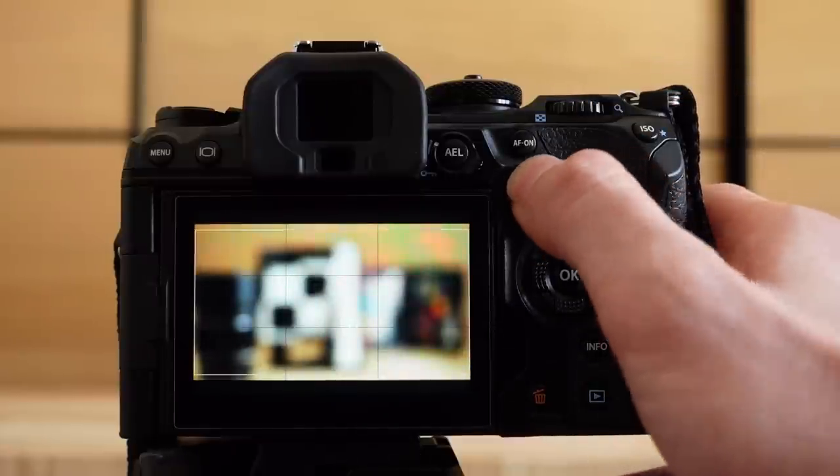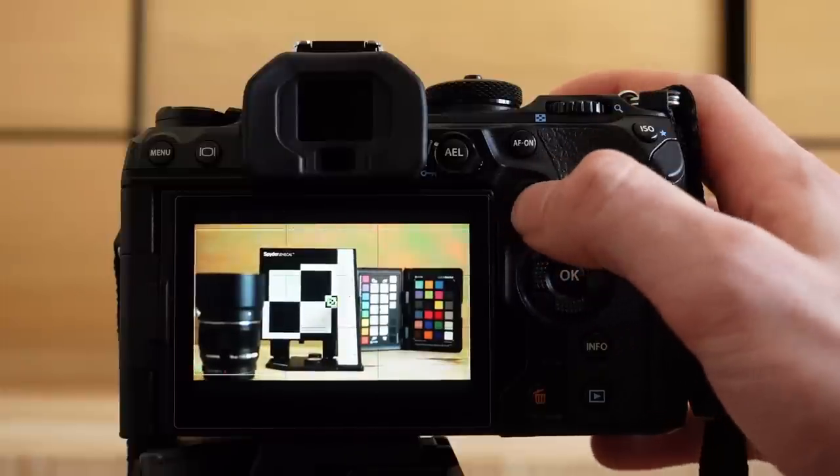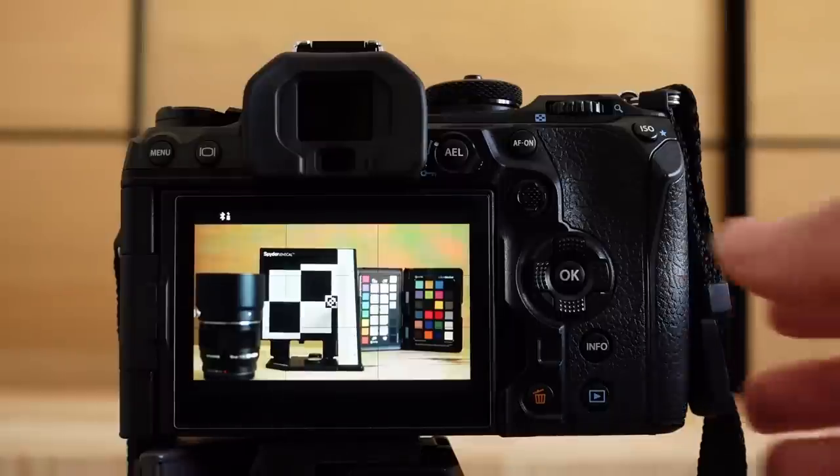In ultra low light situations, the camera sensor produces noise to provide the electronic preview, and this noise influences the contrast calculation. It may be impossible to focus on a low contrast area in very dark situations. For these circumstances, I recommend switching the camera to CAF.